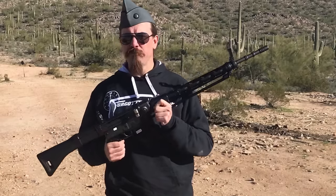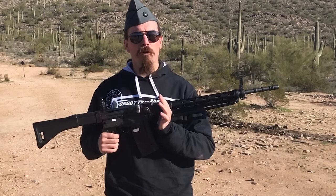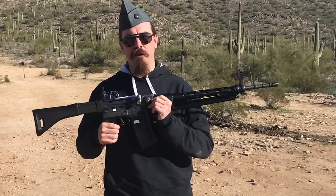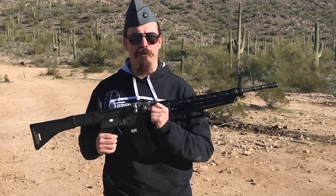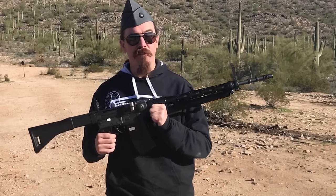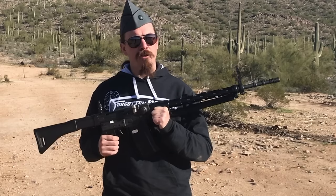That is the same exact sort of system found in the HK G3 and HK 91 series of rifles. There are a number of differences between this rifle and the German G3s — in general this thing is a little more over-built. The trunnion is bigger, the rollers are bigger, the bolt is bigger. It's designed from the ground up for what's basically a 7.62 NATO-sized cartridge. Being Swiss, this was actually adopted in 7.5x55mm, the standard Swiss service round.